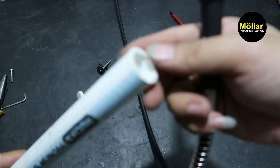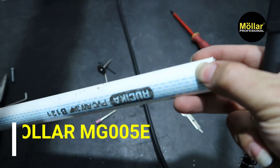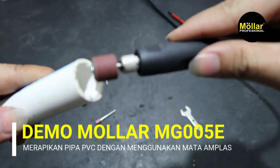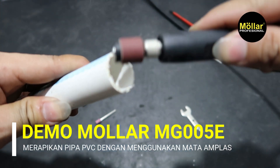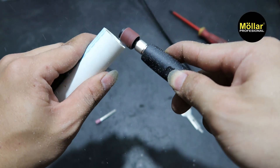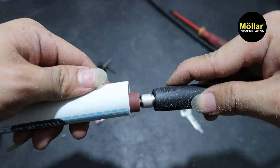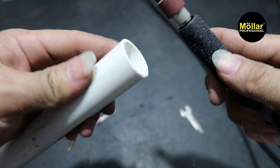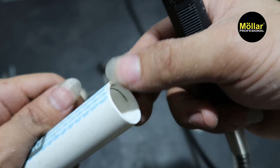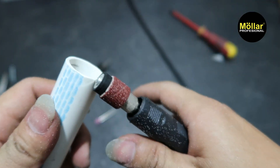Kita coba di pipa sini. Jadi ini pinggiran-pinggiran yang gerompelnya. Kita coba rapihkan pakai ini ya. Hasilnya rapih. Yang tadinya banyak bekas gergajiannya tajam-tajam yang nggak rapih, kita bisa rapihkan pakai ini.